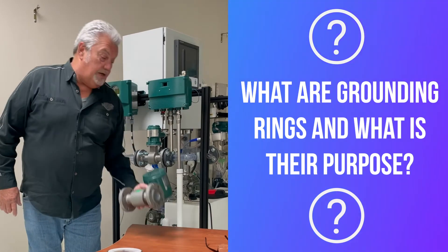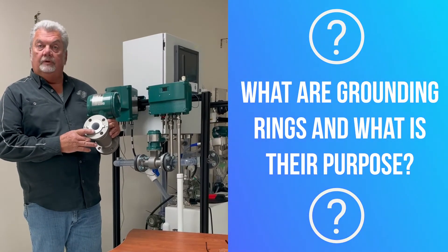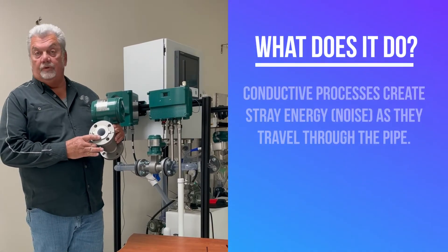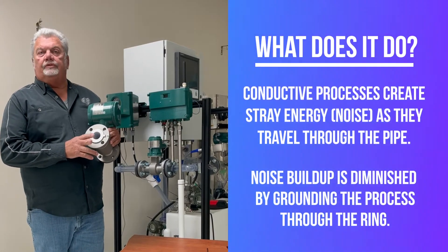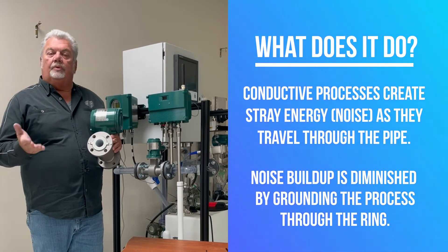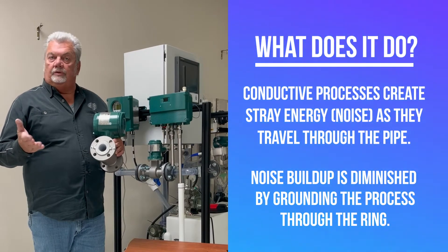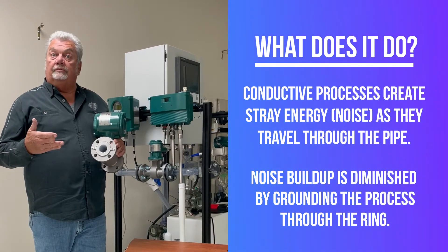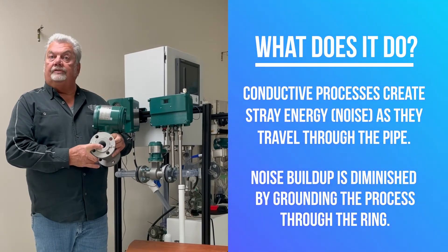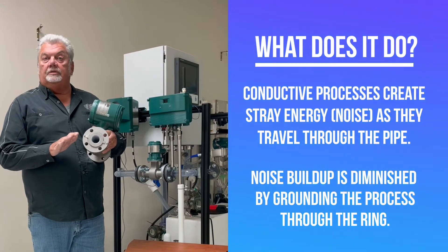I have an AXR here in my hand. As you can see, with Yokogawa, we pre-mount the earth ring or grounding ring. What this does is ground the process. With any mag meter, all processes are conductive. As they travel through the pipe, be it PVC or steel, it's going to create stray energy. What this is going to do is ground the process and knock down this noise. At Yokogawa, we always say all devices need to be properly grounded.